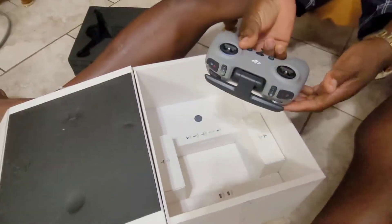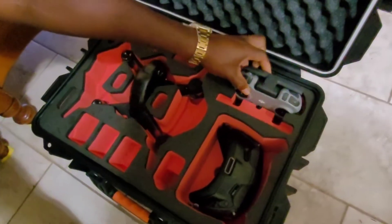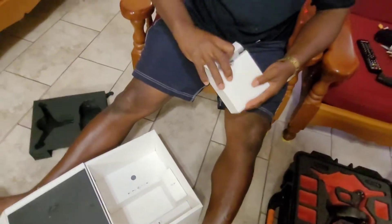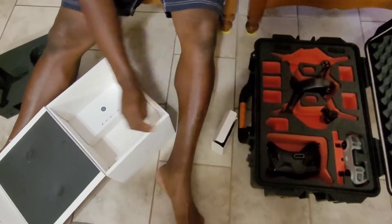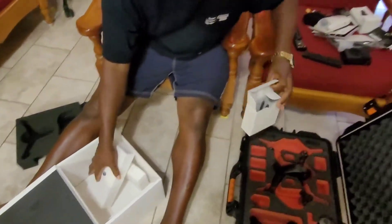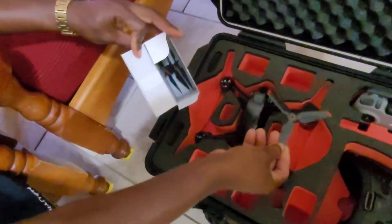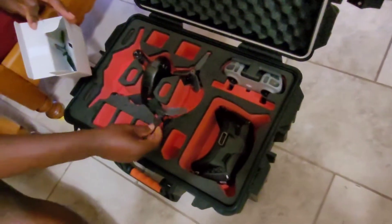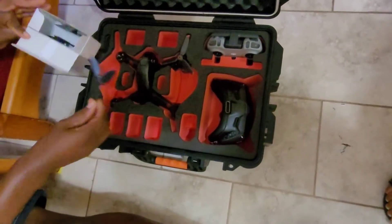This is my remote. Where's the spot for my remote? Right here. And what's in this box? Extra props. I got the final spot for the extra props. And this case is meant for the drone to fit with the props on, so I don't have to take off the props to fit this drone. It fits with the props on. That's one of the reasons I wanted a case — I don't have to take off my props.